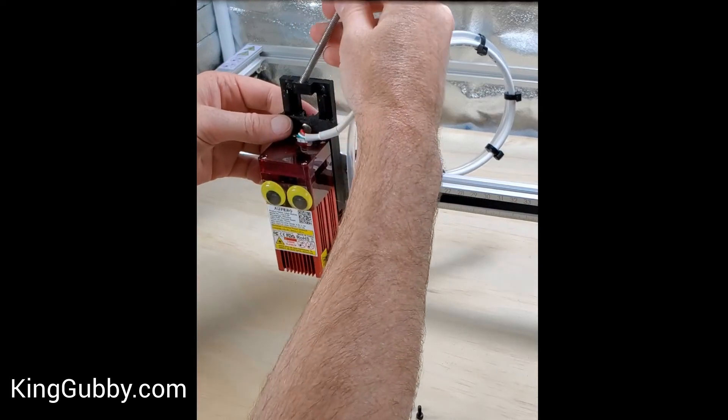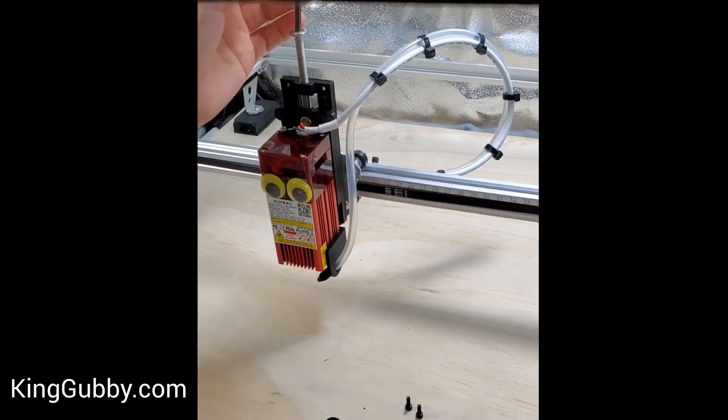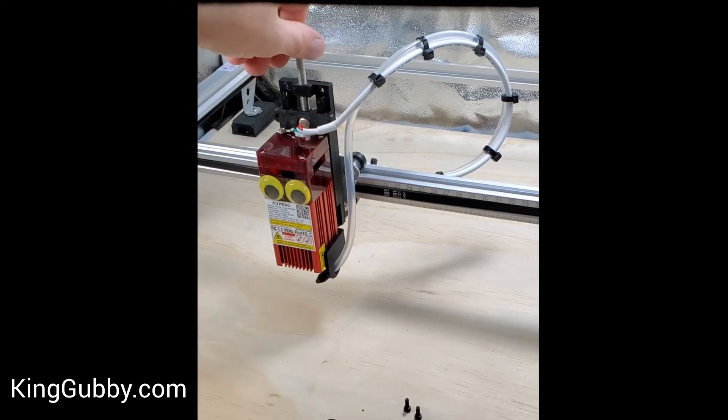Then just slide it in there, put your bolt down through, and twist.